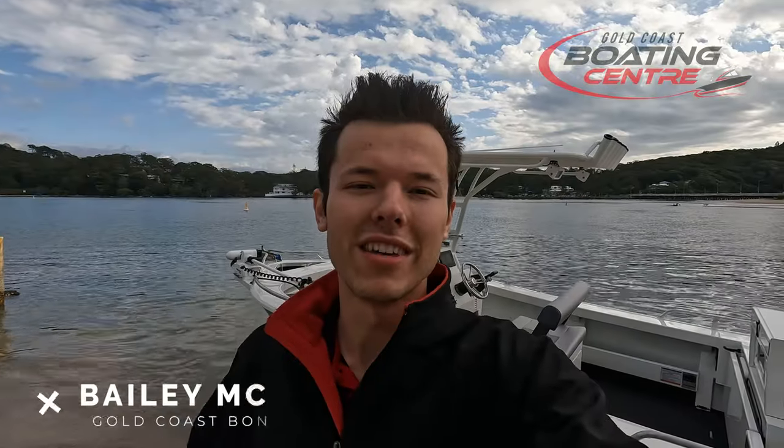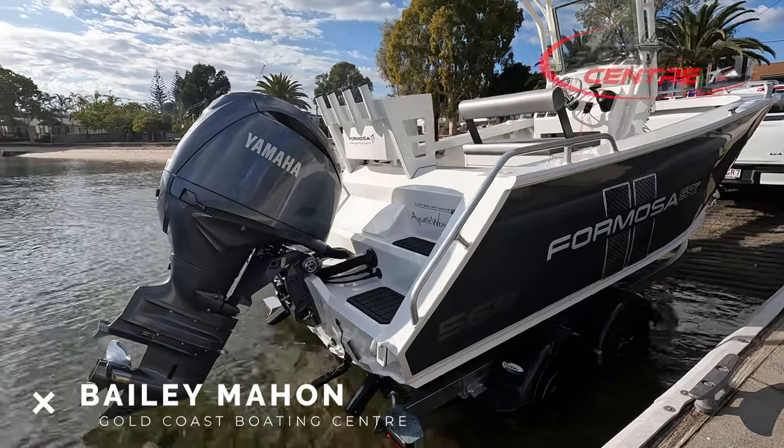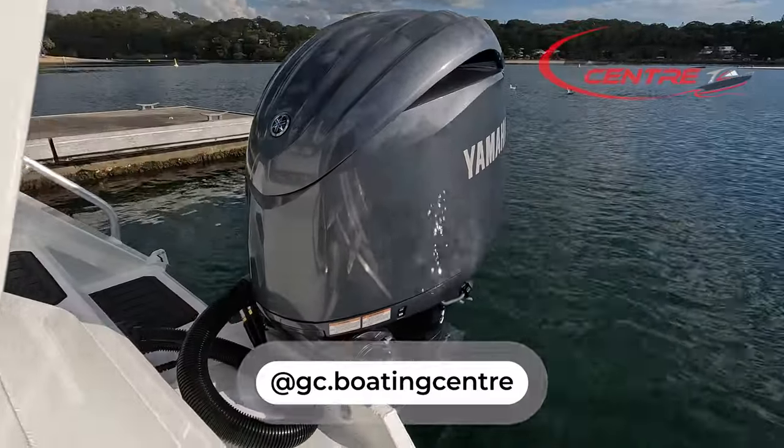G'day guys, Bailey here from Gold Coast Boating Centre. Today we're just going to have a quick look at one of our customer's 565 Formosa Centre Consoles that we've just fitted up. He's packaged that with some great options on there. Let's go have a quick jump onto it now.